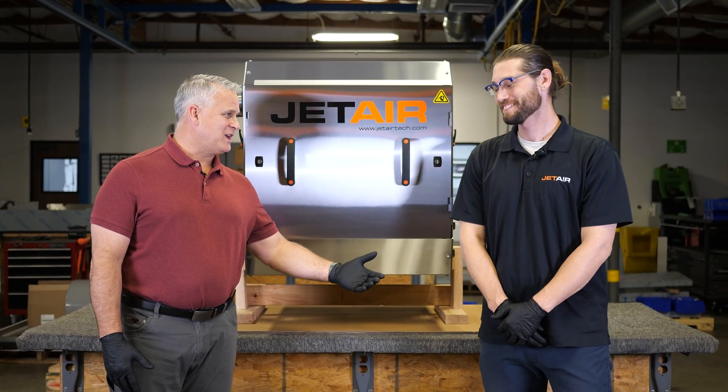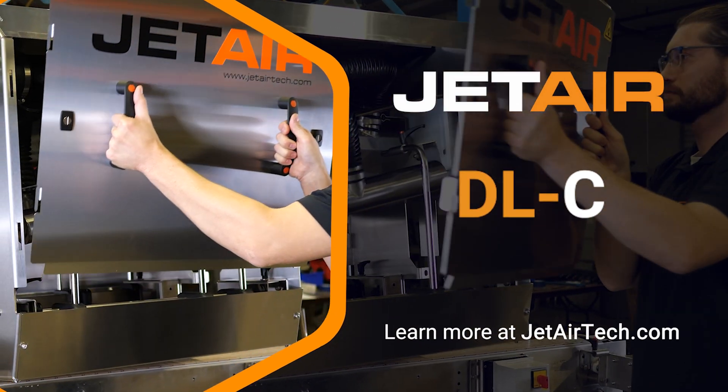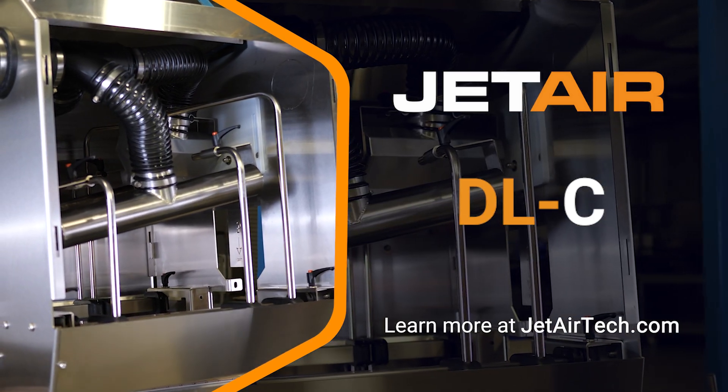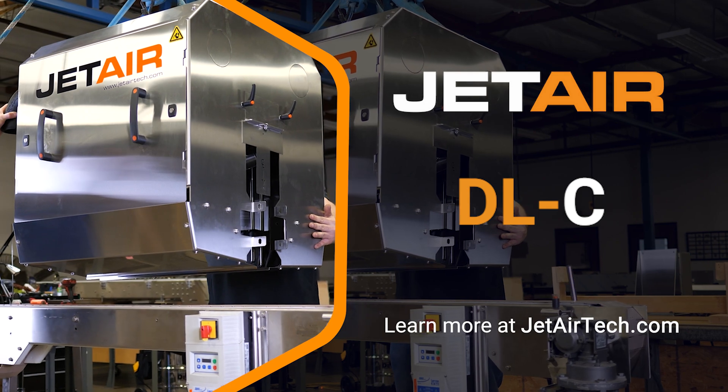Thank you, Jay. And thank you for watching another Jet Air Share and Ship. We'll see you next time.